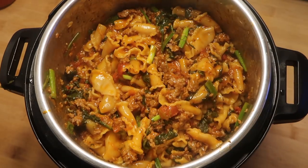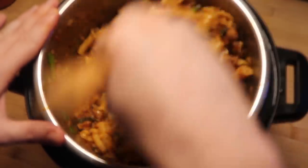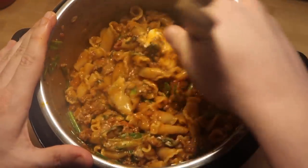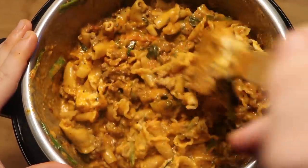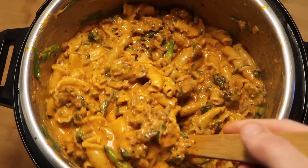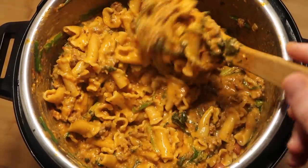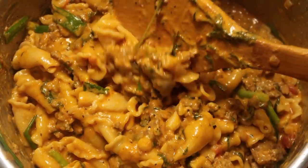Now add in the dairy — the boursin and cream cheese cubes. Stir them into the pot, and the residual heat will melt them in relatively quickly. Keep stirring for about two minutes until everything is fully combined and melded into the sauce. You're going to see the most incredible, decadent, spicy creamy sausage pasta come together right before your eyes.